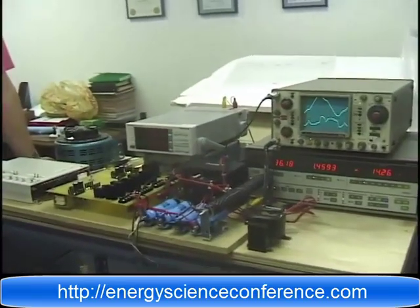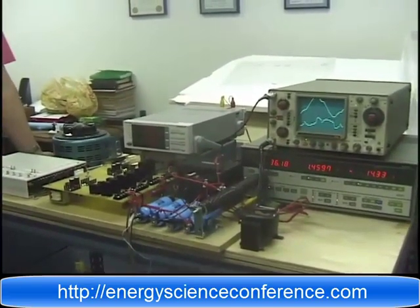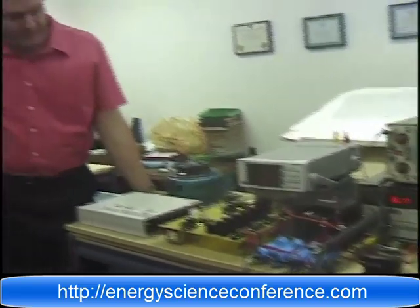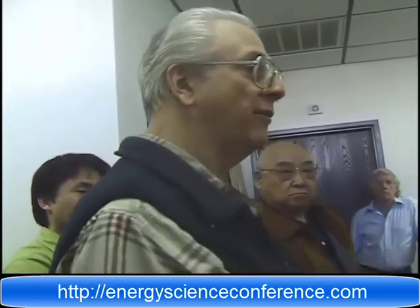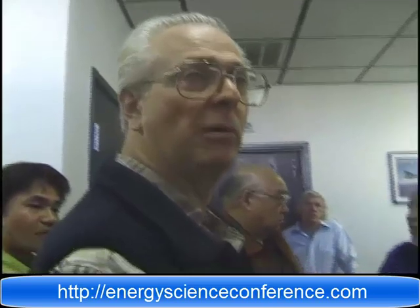We've been ripped off. How do you meter it? That's where Tesla got killed. You meter it the same way — the problem is it changes the economics. That's why JP Morgan said, pardon me while I pull the plug. But if we get to the point where this is the way to go, there has to be another means of reimbursement for everybody.